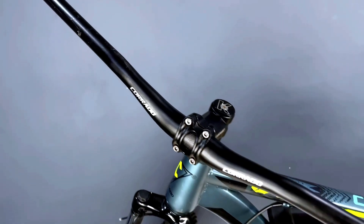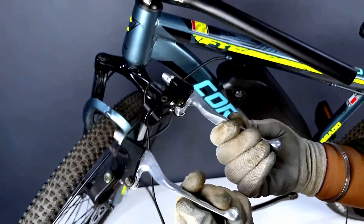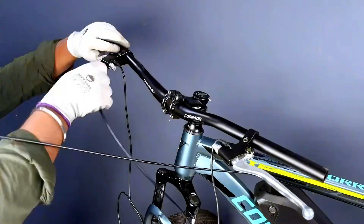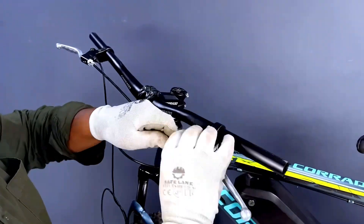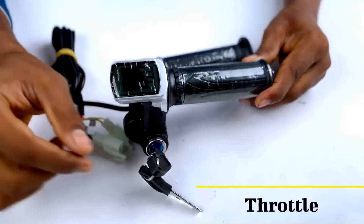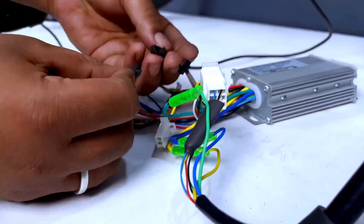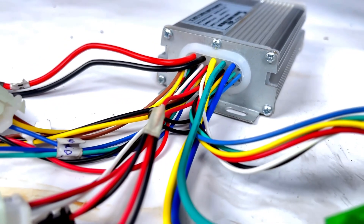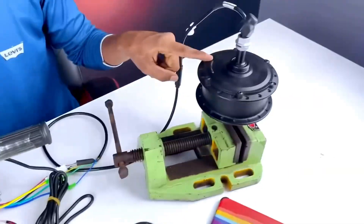Here we will remove the brake lever and put it in position. Then we will fit it from here, as shown in the last video.